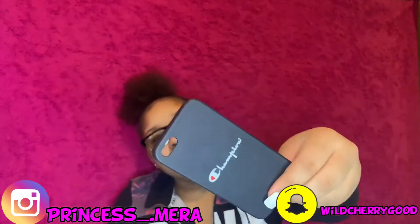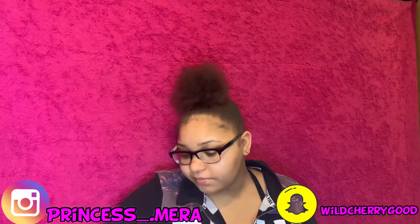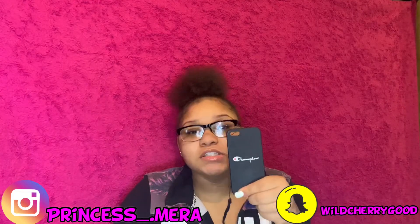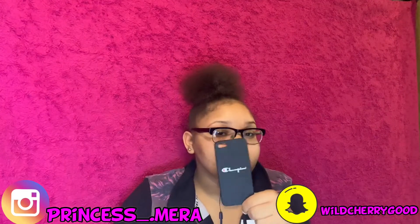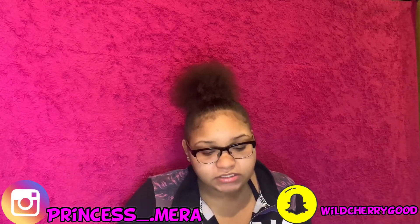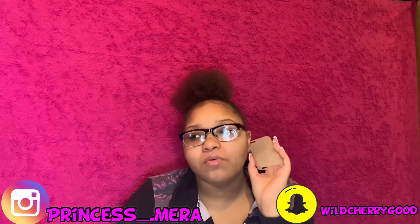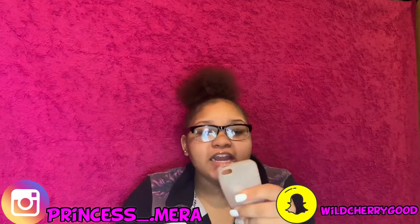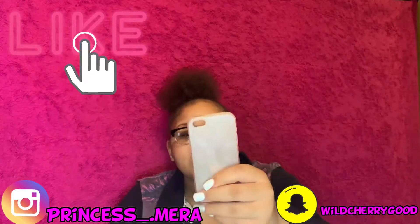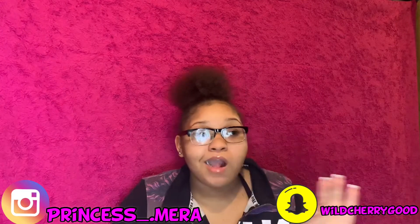The first case I got is a Champion case. This phone is very small compared to the phone I got now. This is from AliExpress. The second case is just a plain case. I thought it was going to be different — I didn't think it was going to be like a faded color. I thought I was going to be able to see my phone, but I guess not.